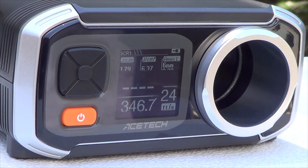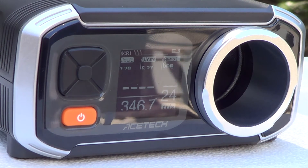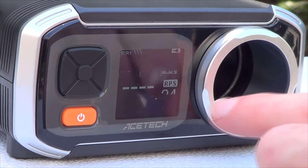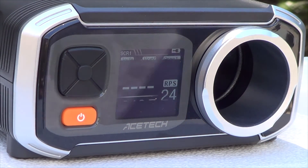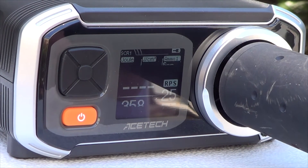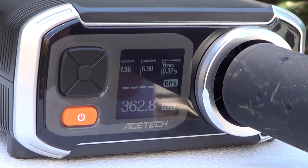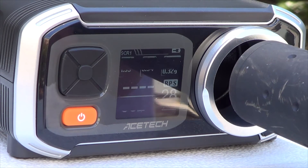Because this is an LED display, you'll notice it causes a weird reaction with the camera, but you'll still be able to see the FPS on the display. Let's go ahead and test on semi-auto. Readings: 358, 355, 362, 362.